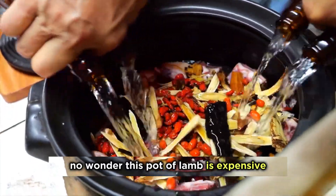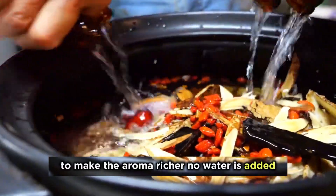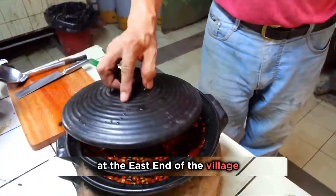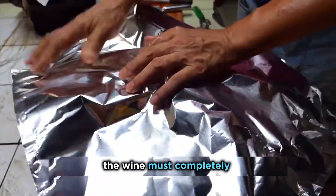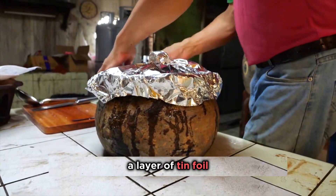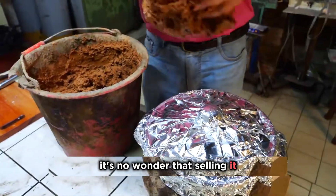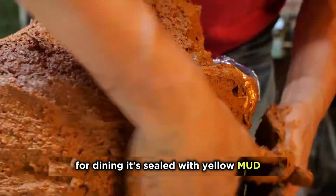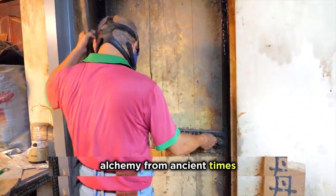No wonder this pot of lamb is expensive. Half a bottle of fragrant yellow wine is used to enhance the aroma. To make the aroma richer, no water is added. The wine must completely cover the ingredients. The standard for sealing is covering the lid with a layer of tin foil, then sealing with yellow mud. Everything is done to lock in the aroma of the lamb — it's no wonder selling it is so labor intensive, requiring reservations at least a week in advance. The complexity is completely unlike cooking ordinary food; it's more like alchemy from ancient times.